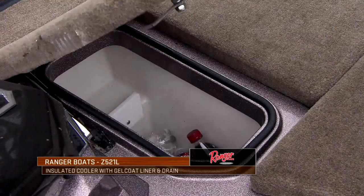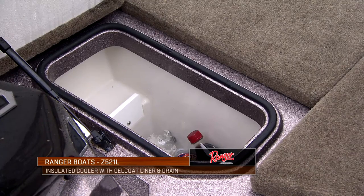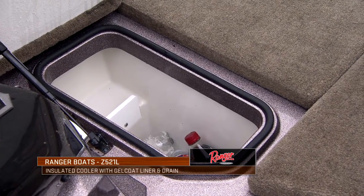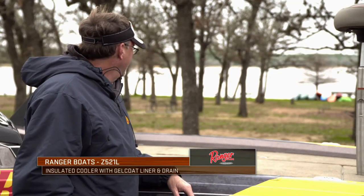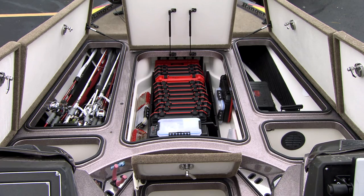Then I've got a cooler a little further back where I keep sodas, water, snacks — whatever we're going to need. I can put a bag of ice in there on a hot day, and it keeps everything nice and fresh and cool for the entire day.